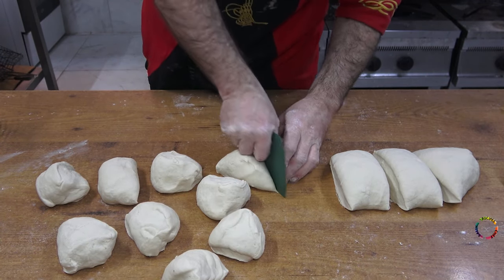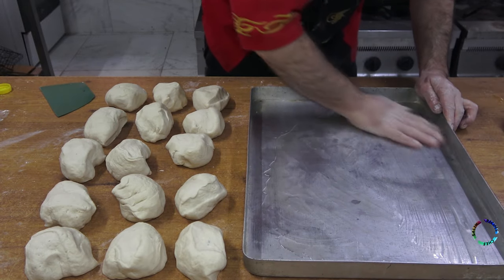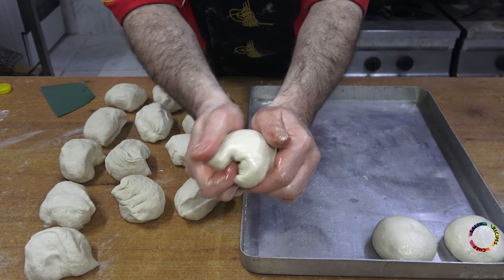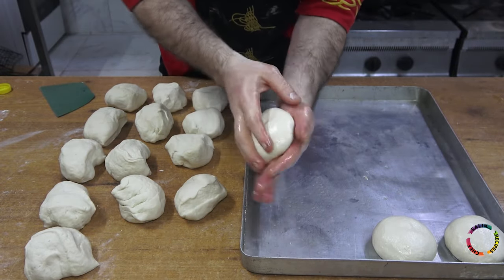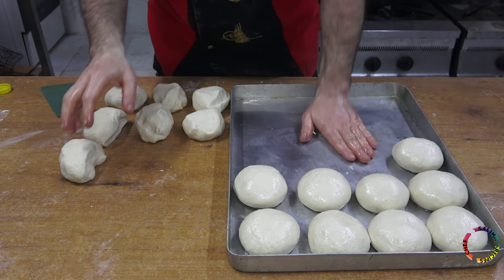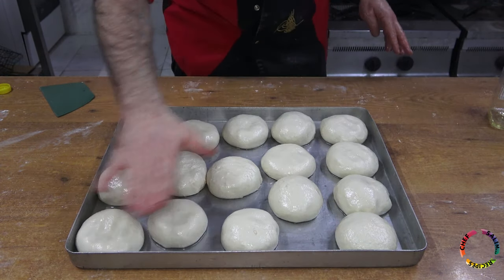I divided the dough equally — one piece is 175 grams. I pour sunflower oil on the tray and after oiling my hands, I roll the dough and place it on the tray. I cover the dough and let it rest for an hour.